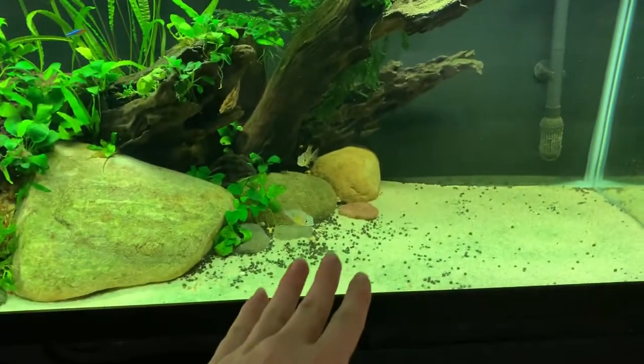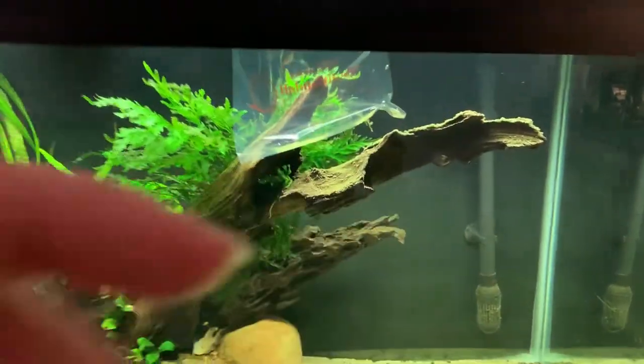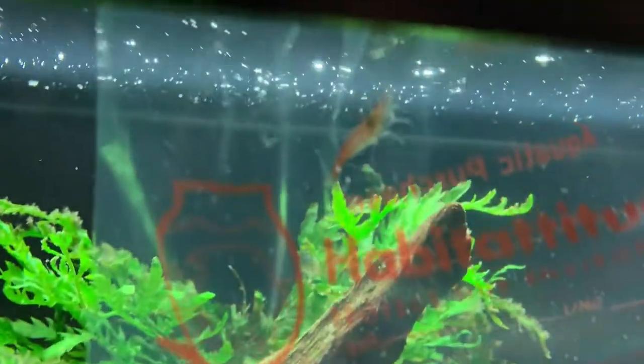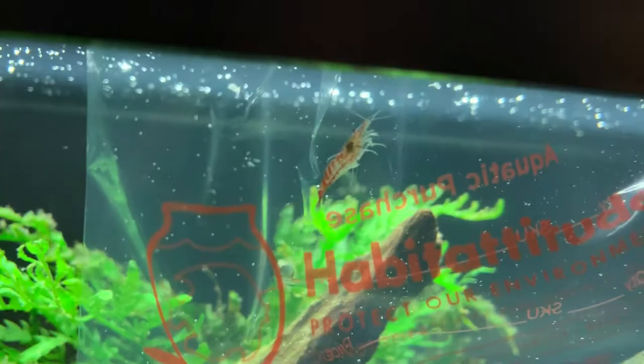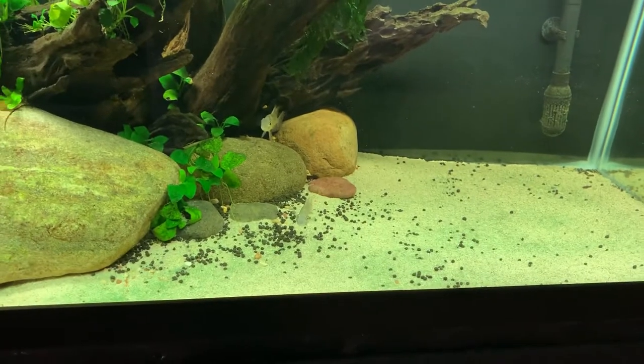What's up guys? Today we will be conducting an experiment. I've tried keeping Bolivian rams with red cherry shrimp. We have a bag with a male little red cherry shrimp acclimating — temperature acclimating — and I really just want to see the feed response on the Bolivian rams.